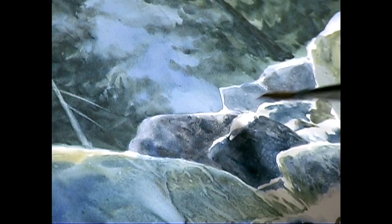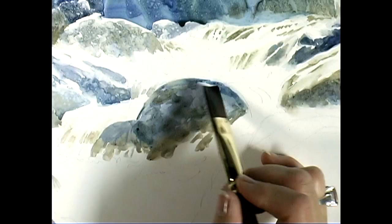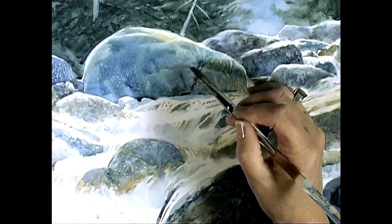Ann Pember's watercolor landscapes prove that the painter, not the paint, makes the difference in great art. With a limited set of pigments and tools, she creates texture and variety that suggest a full palette and an arsenal of brushes.